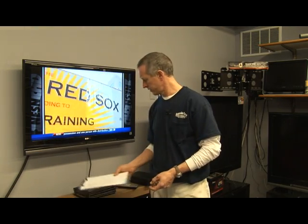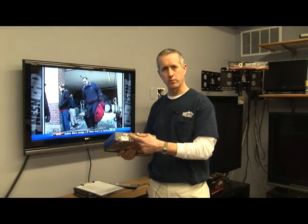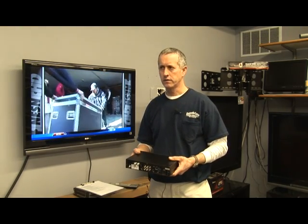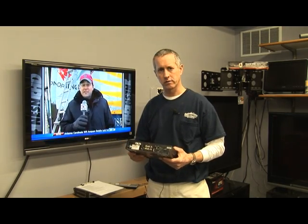How does a TV tuner work with DirecTV? The DirecTV receiver, which I have here, outputs on a coaxial cable, which then goes into the television tuner. The TV tuner takes the signal from here, which is broadcast out of this jack on channel three or channel four.